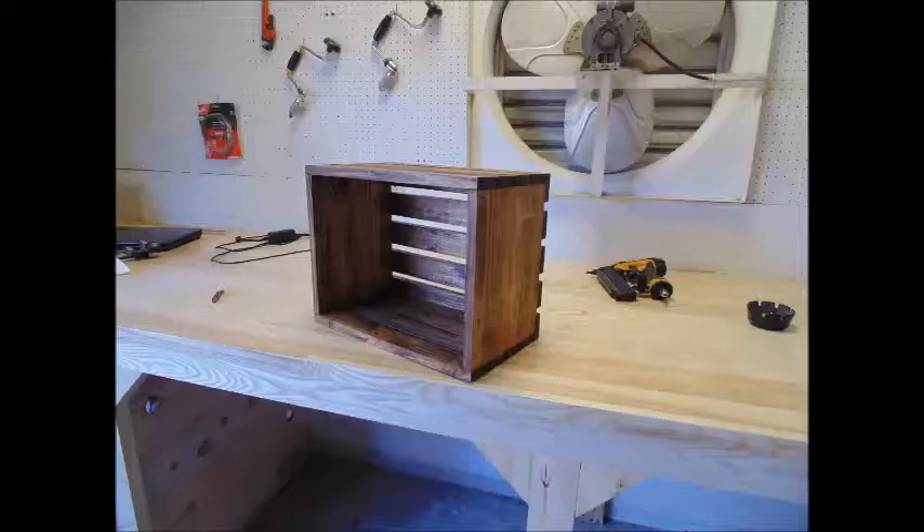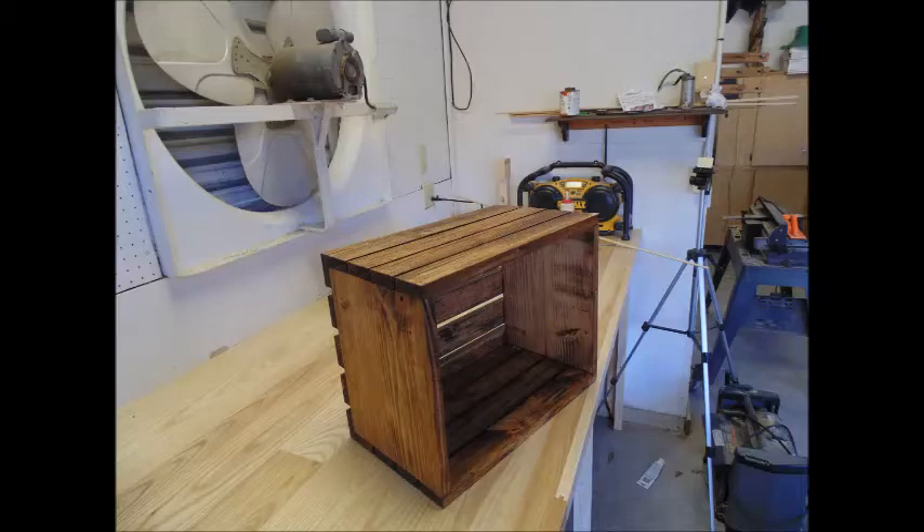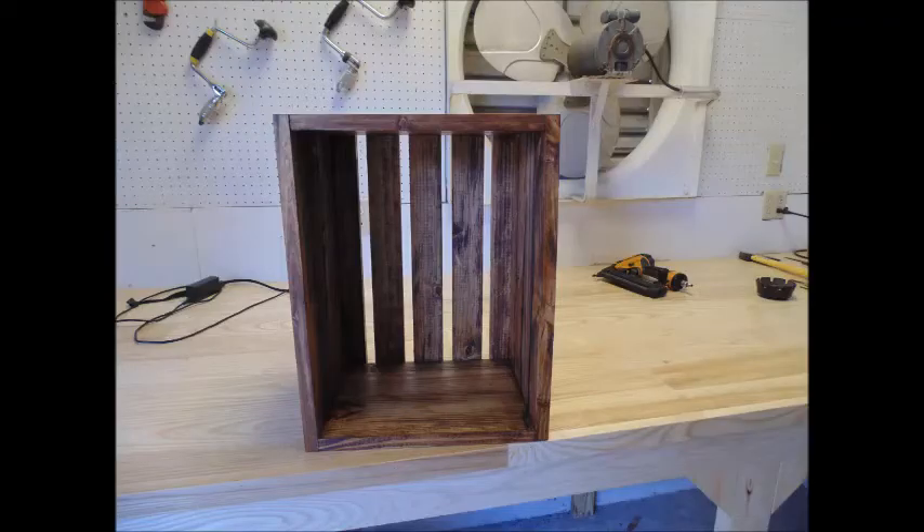Ok folks, today I'm going to show you how to build this cool little crate. They're useful for a variety of storage and craft needs. This whole project is made out of cheap 1x6s.